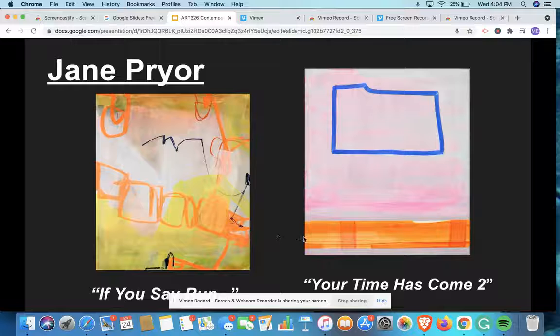And to the right, you can see her other piece titled Your Time Has Come Too, which focuses on this big blue shape against the pink background, which really contrasts against one another. And then she has this orange color at the bottom, so she's still using warmer colors, but then she also has this cool color of blue. This makes me think that she's using this shape to really express how she's feeling on the inside, which is what we're going to be doing while we're working on this community mural.